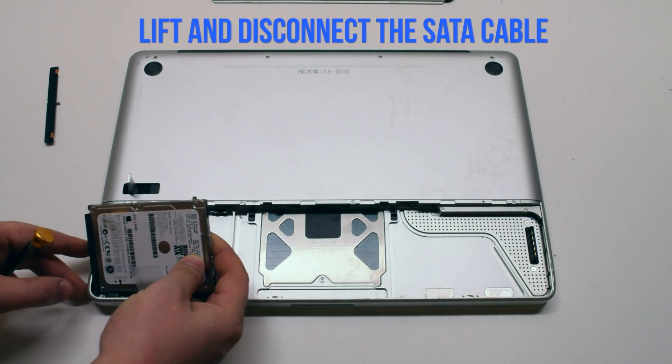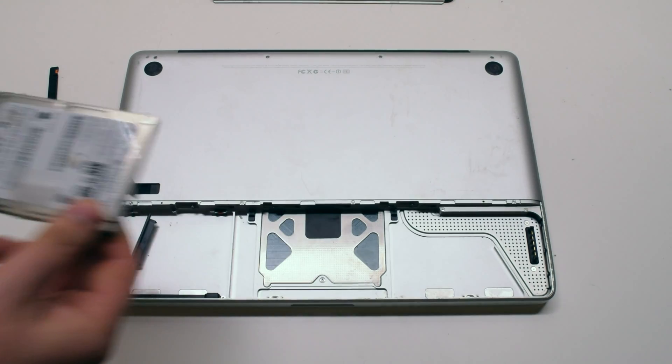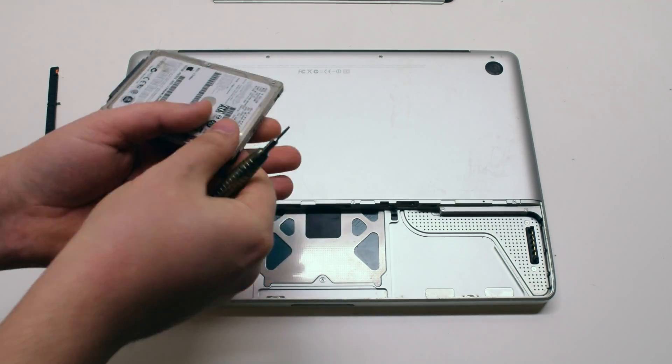Lift up the drive at an angle. Disconnect the SATA connection. Remove the four T6 screws on each corner of the hard drive — we'll need to transfer these.